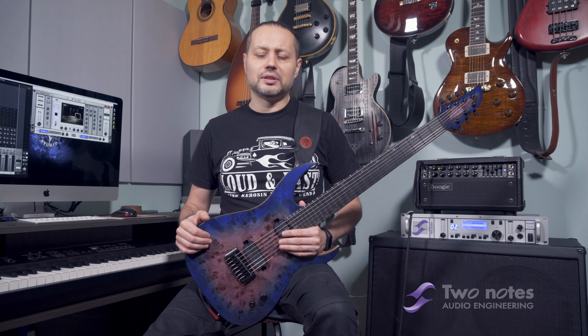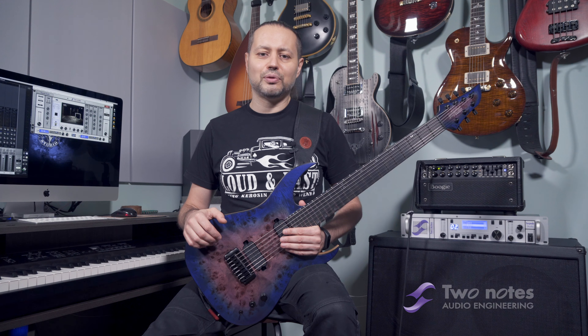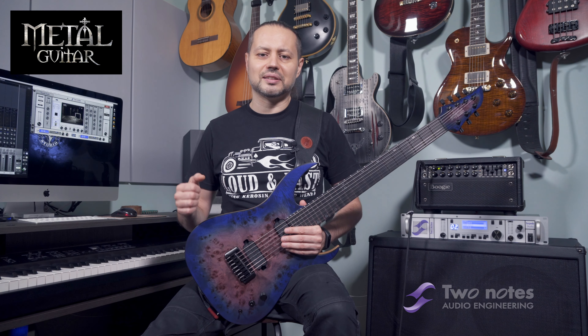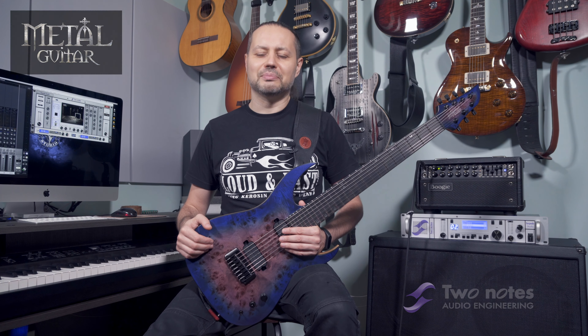That's all for today folks — thank you very much for staying with me on my channel. If you like the video, hit the subscribe button; there will be more videos coming next week. And a huge thanks to my buddies at Metal Guitar for all this stuff that I can show you each time. Thank you very much, bye bye.